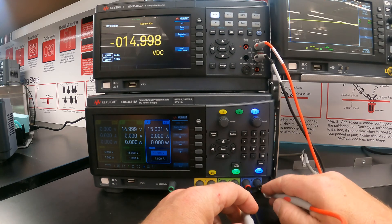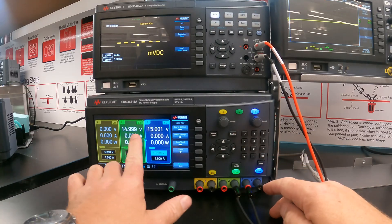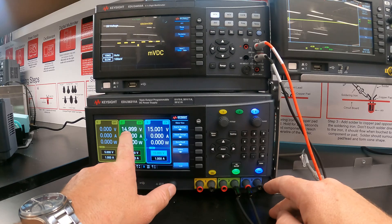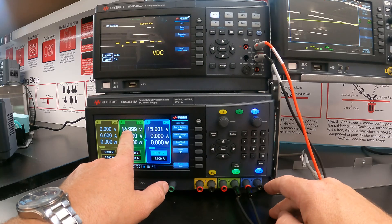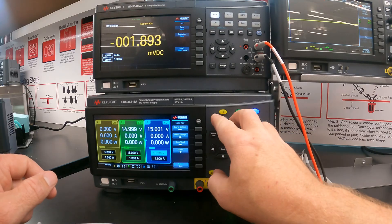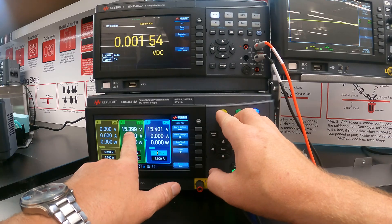The next thing you can do is turn on tracking. Tracking binds two supplies together — you'll see in the middle they are now linked. If I increase one supply's voltage, the other supply's voltage will increase as well. As I turn the voltage up, you'll see that both supplies are tracking along with each other.